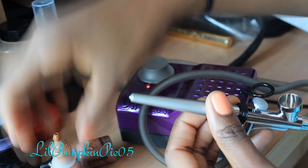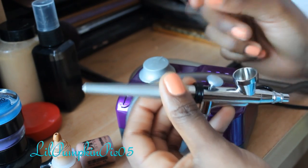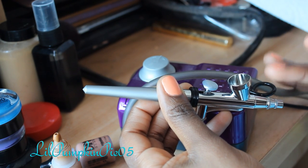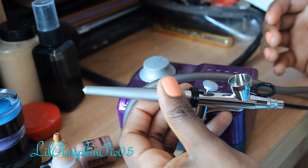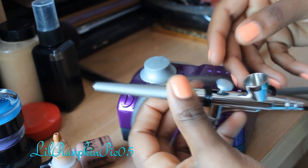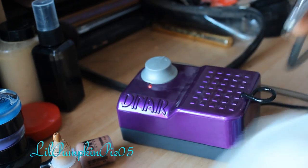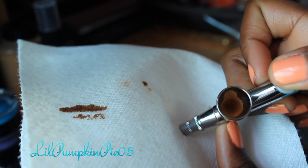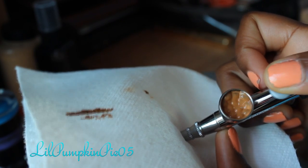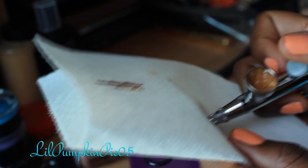The great thing about airbrush makeup is it's super easy to find your own custom shade if the one you're using is too dark or too light. All you have to do is add about as many drops as I did, mixing half and half or whatever proportion you think is appropriate. Then take your test paper towel, block off the airflow at the tip of the compressor, pull the lever back and you will start to see it bubble up — that is the formula mixing.